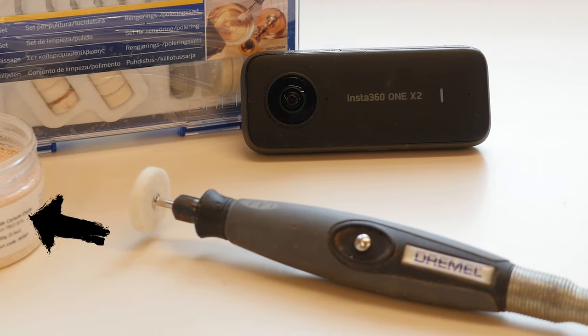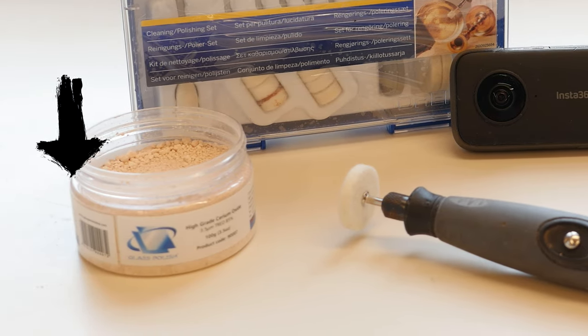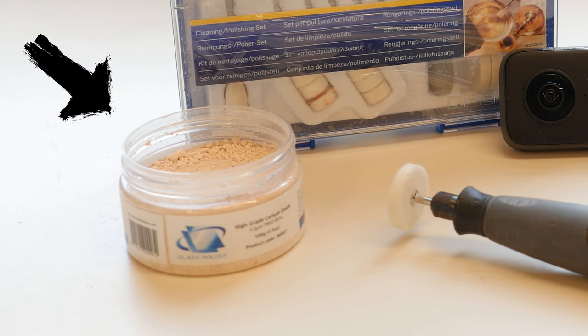In the next step, mix the polishing powder with water to create the polishing paste. The less water you use, the stronger the polishing power gets. Don't worry, you can't do something wrong here because the polishing powder is very fine.